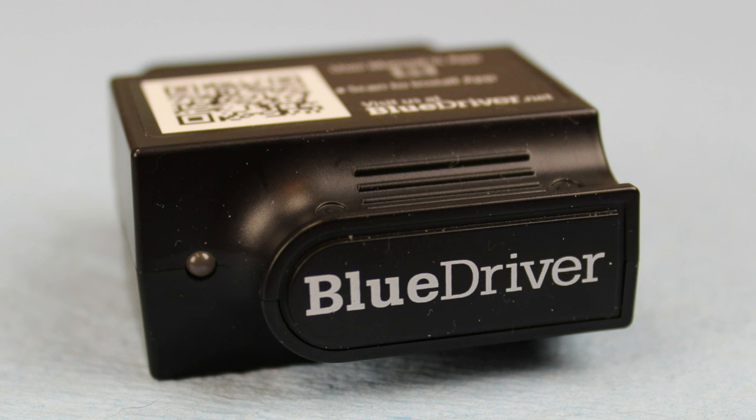I tested this on two different cars. I tested it on my Passat out in the driveway, as well as a 2012 Volkswagen Touareg. The Touareg just happened to have a check engine light on, so that worked out really well. And I actually created some issues in my Passat so that we could really put this to the test and see what it was capable of.